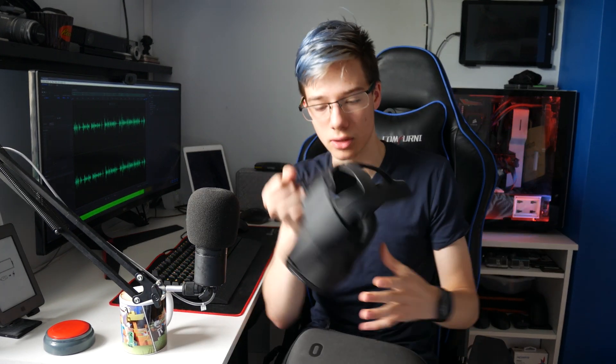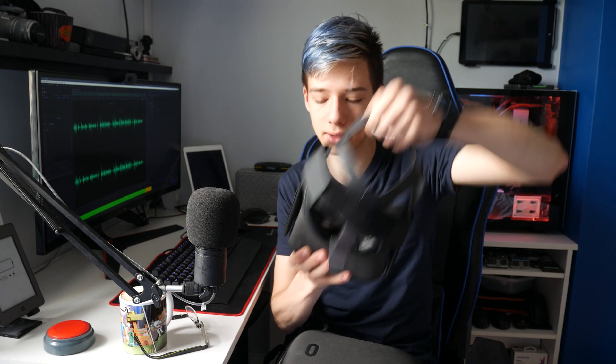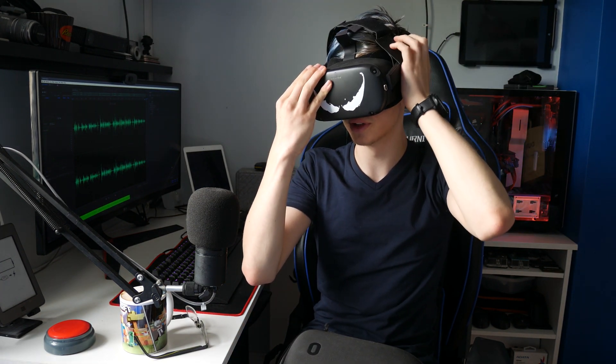So here's my Oculus Quest. A lot of people ask what mods I have every video. So: Kiwi Design Headstrap, then we have the VR cover, the Kiwi Design plate for protecting the inside of my lenses, then Vidmo VR for my prescription lenses, and then I have my vinyl on the front. That's what my Quest looks like, and according to me this is just infinite comfort right now.